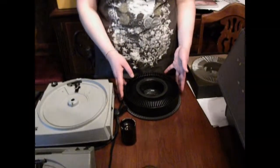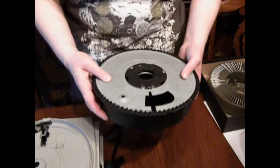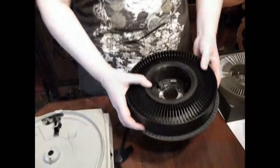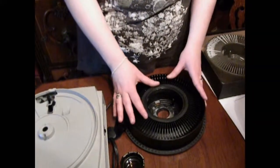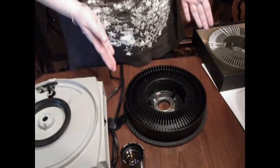To operate your slide projector, you're going to need a slide carousel tray. The first thing you're going to want to do is check the bottom of the tray and make sure that the plate is locked firmly into position — if it is, it won't rotate. Put the tray over and you're going to want to remove the locking ring: turn counter-clockwise and pull up. This will allow you to put your slides into the tray.